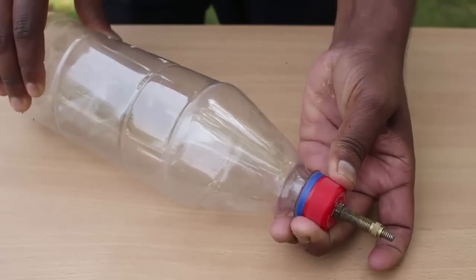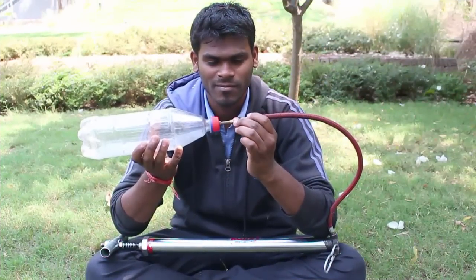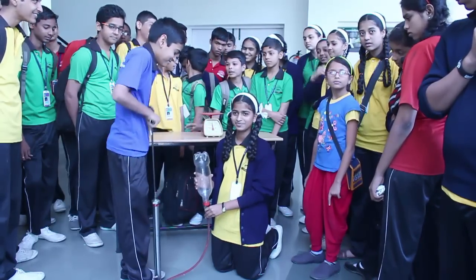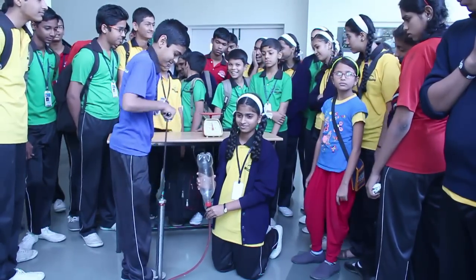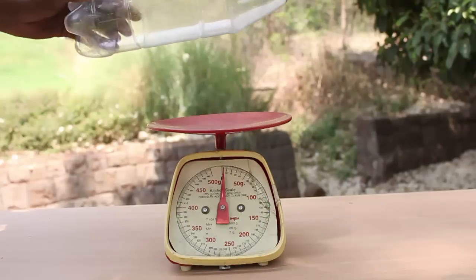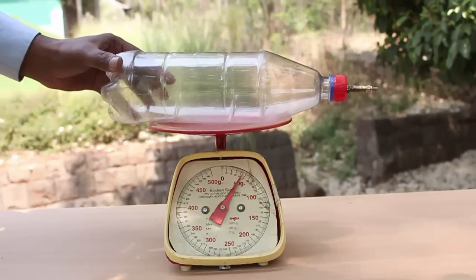Then with the help of a friend, attach the valve to the cycle pump and fill air. Fill as much air as you can. The bottle will ultimately become hard and will bulge.